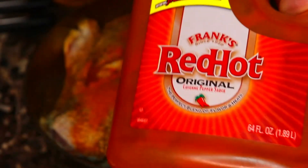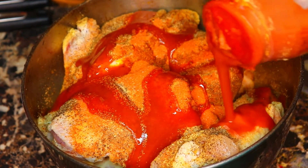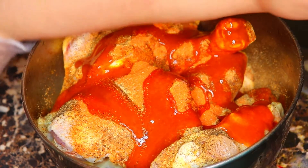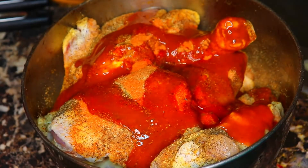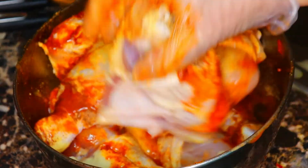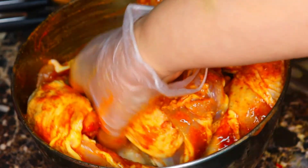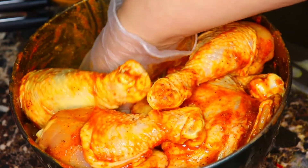Next I'm gonna put some Frank's Red Hot hot sauce, but you can use any kind of hot sauce you like — put it to taste, whatever amount you like. Next I'm gonna crack one egg. I'm just gonna mix it around and distribute it evenly, which is hard in this smaller bowl — I should have used a bigger bowl — but it'll be okay. Make sure I get the pieces on the bottom.